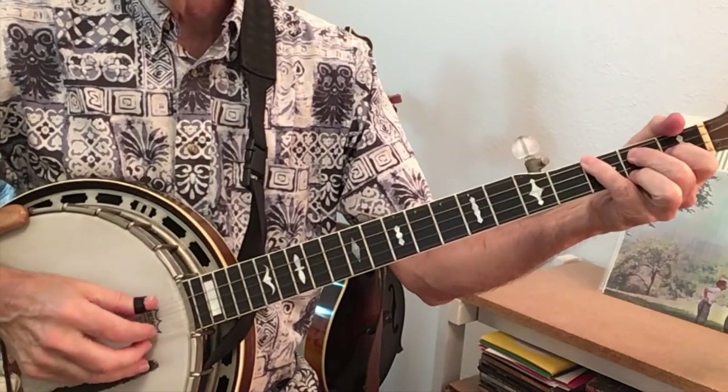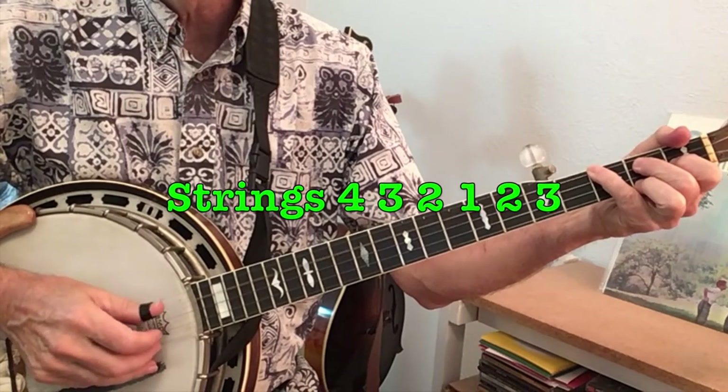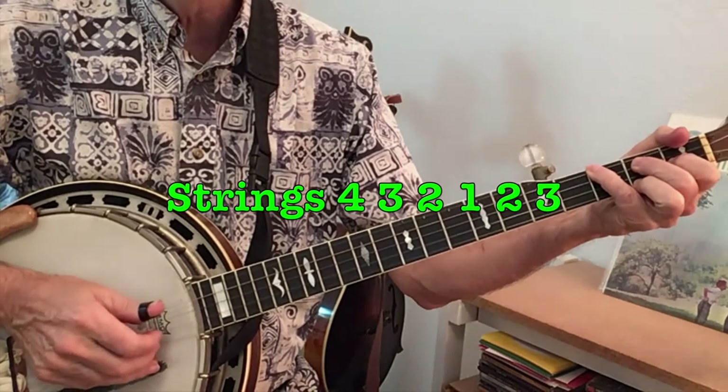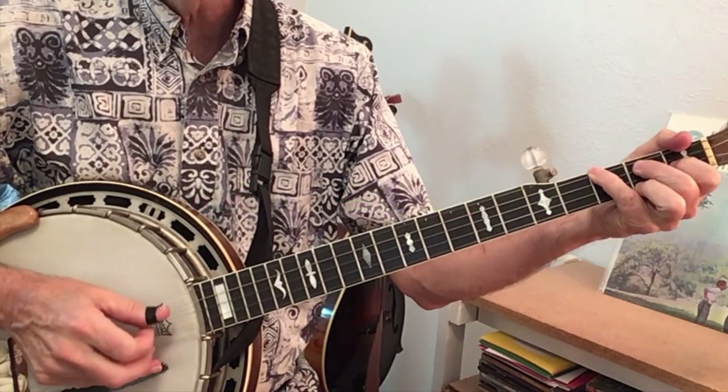The strings I'm hitting on the arpeggio are strings four, three, two, one, two, three — so two thumbs in a row.